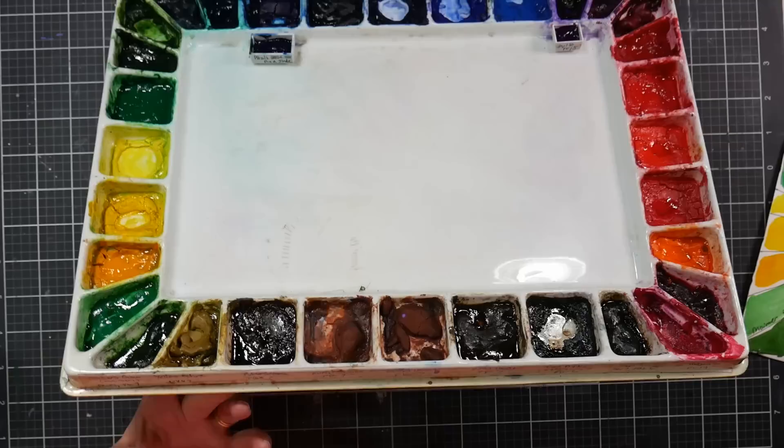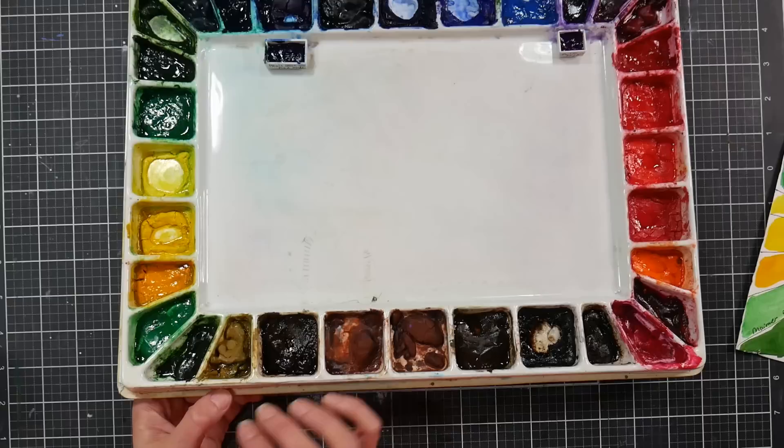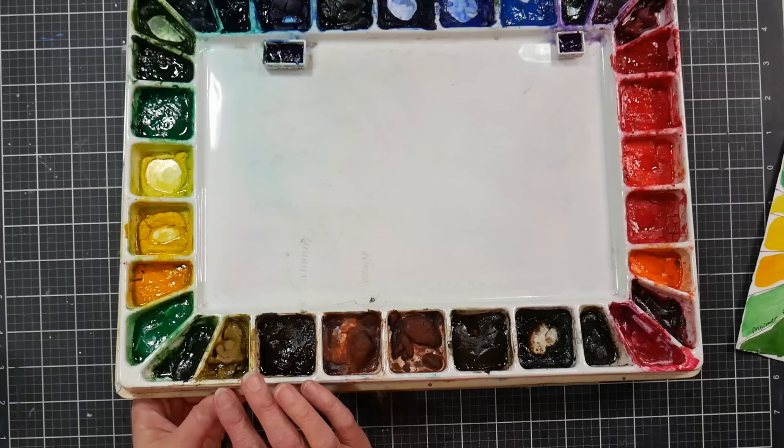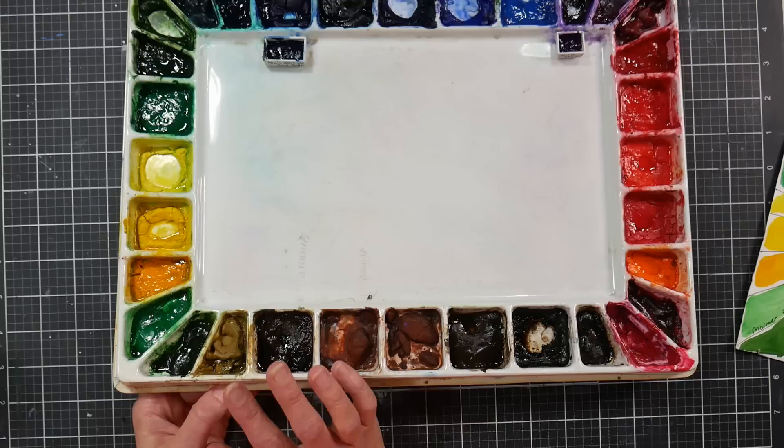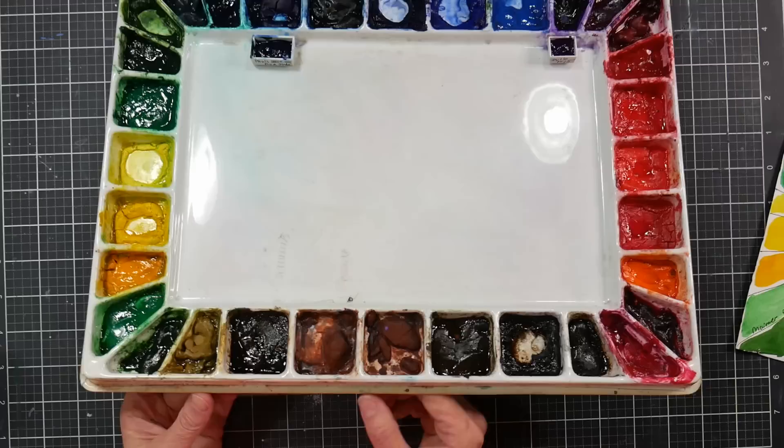Yellow ochre PY43 — ironically the M. Graham yellow ochre isn't my favorite; it lacks a bit of luminosity. Having now used more brands, I'd actually prefer Windsor Newton's raw sienna, which is unusual because in general I don't love Windsor Newton's earth tones. I wouldn't necessarily recommend going out and buying M. Graham's yellow ochre — there are more luminous choices.